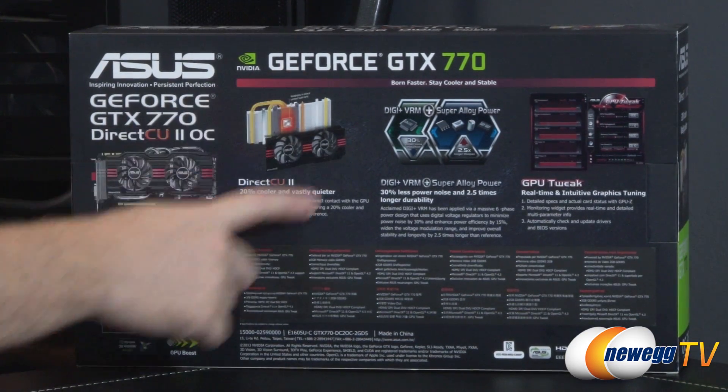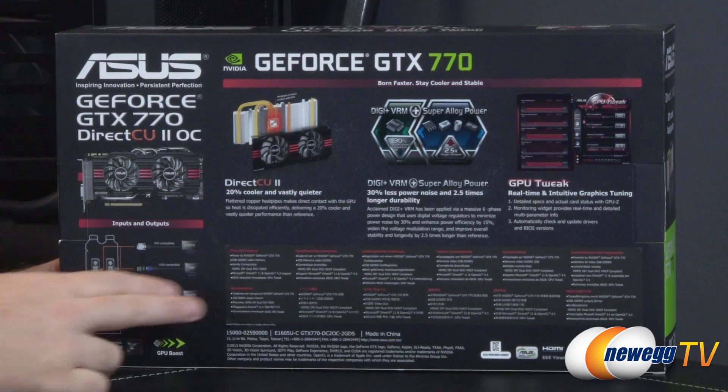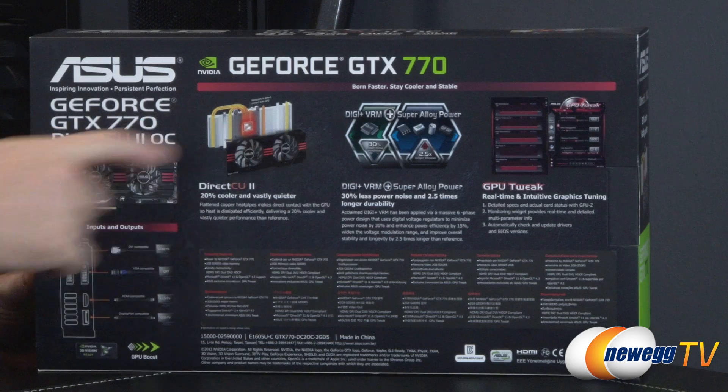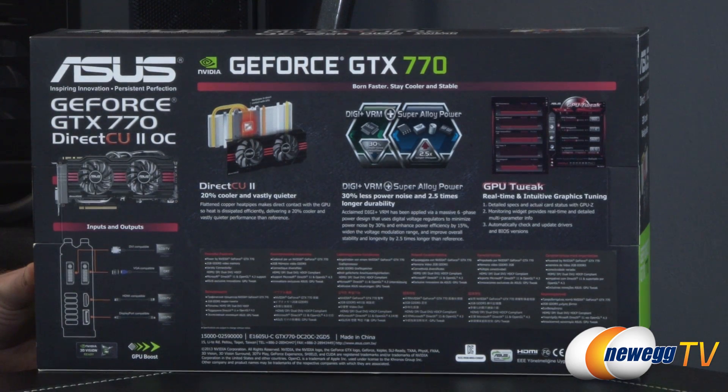At the back we can see another picture of the cooler, a bit more information on the Digi Plus VRMs, and a quick look at the GPU Tweak software.